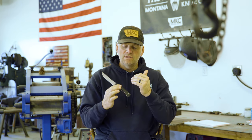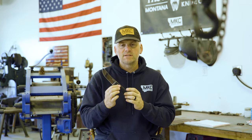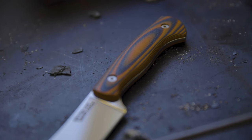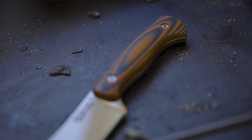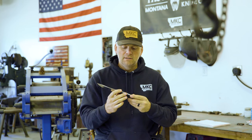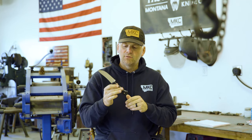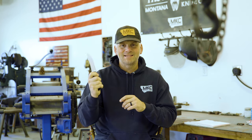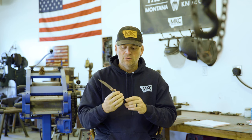The other thing we do in our milling process is we leave some of the texture from the milling process on this handle. We could absolutely polish this handle just as we do the blade, but that makes it slick in the hand when you get it bloody, slimy, or wet with water. I've really found that inside the cavity of an animal, you really want to have some dexterity and feel that handle.